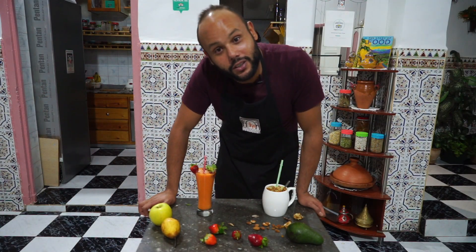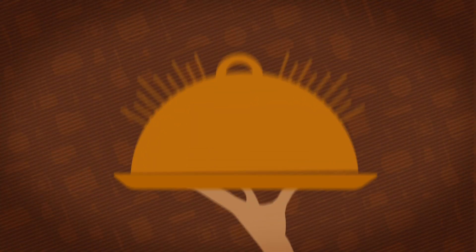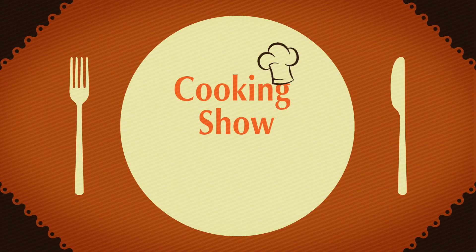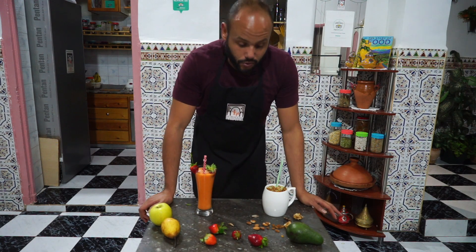Hey, what's up foodies and welcome to Moroccan Food Tour Cooking Show. Today it's gonna be juicy — we're making two different types of juice.